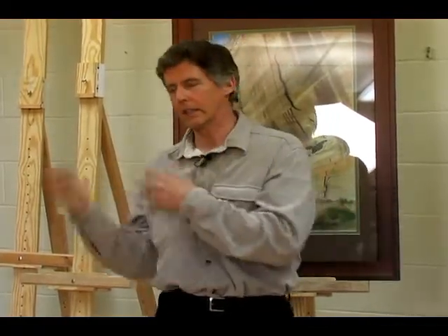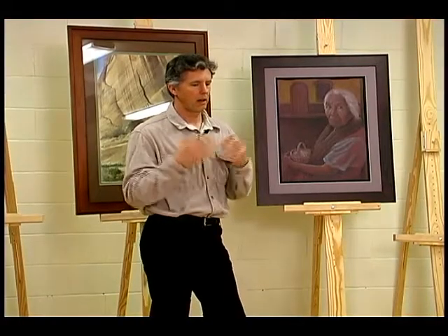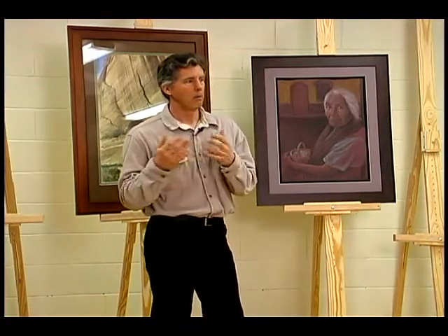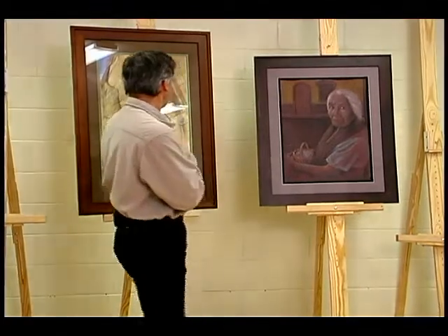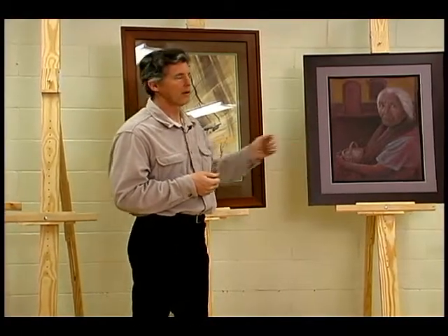I worked for Design Works USA, which is owned by BMW. We did a lot of contract work — concept sketches all the way through making models — but it didn't give me the freedom I wanted for my fine art. So when I had the opportunity, I transitioned into doing some fine art. What I would normally do is watercolors. But what I'd like to talk about today is this piece here, which is a colored pencil piece.